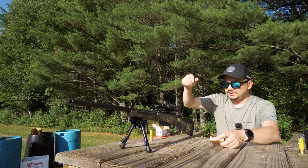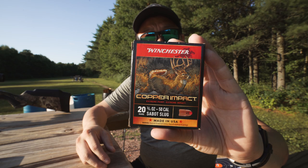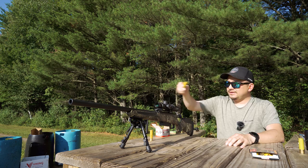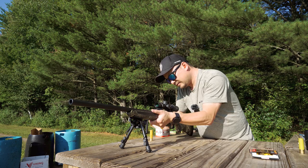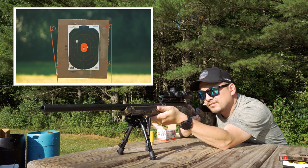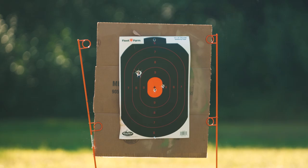Next is the Winchester Copper Impact, three-quarter ounce, velocity at 1,600 fps. I'm going to take one round down the range just to see where it lands. Bullseye — right where I wanted it. Looking good so far.